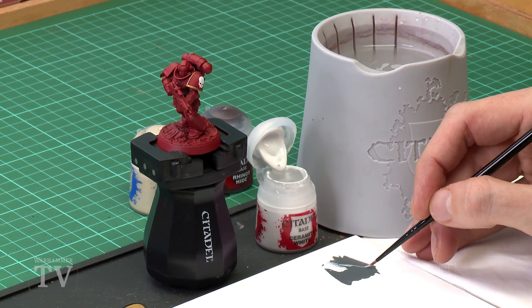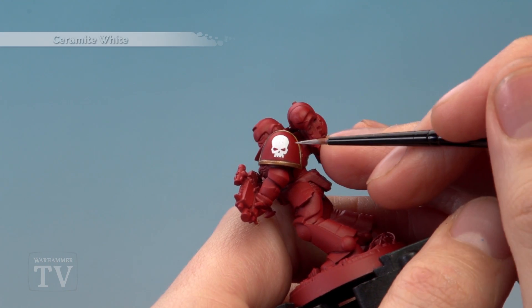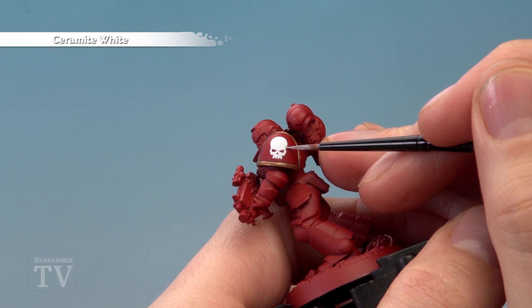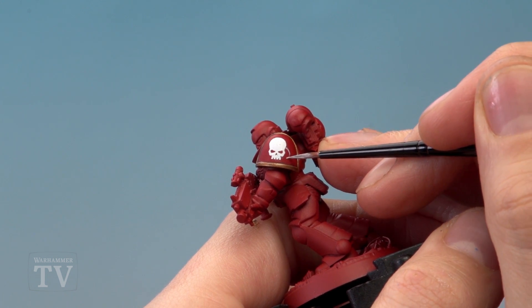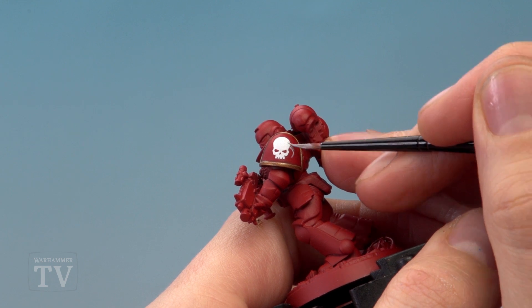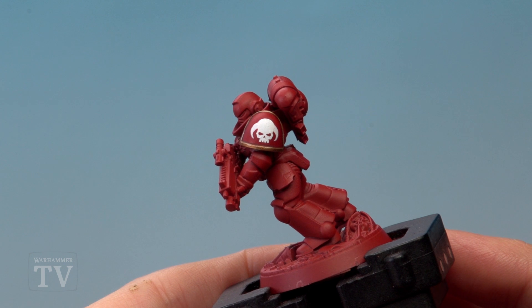You want to bring it down to about this kind of consistency. Make sure you get the excess paint off your brush, then paint the curls of the horns. They come out from the side roughly around here, then paint them in a kind of C shape going around to a point. Then widen them out at the base — and there we are, the horns are applied.